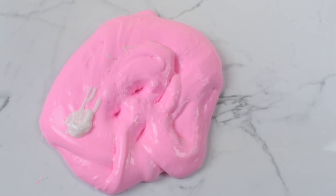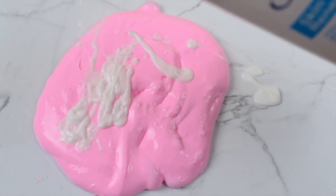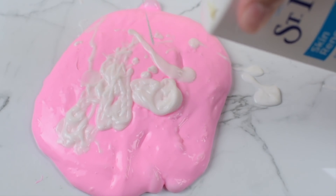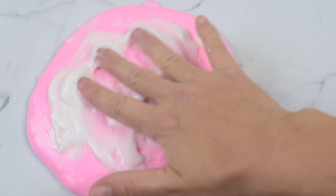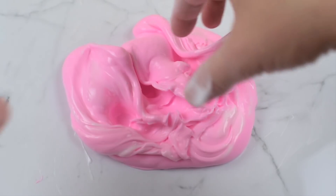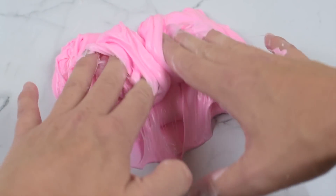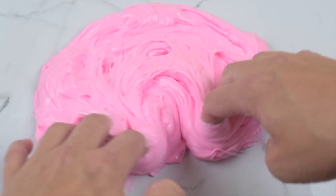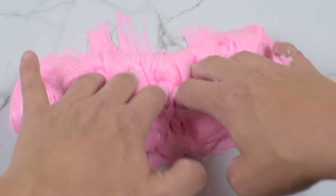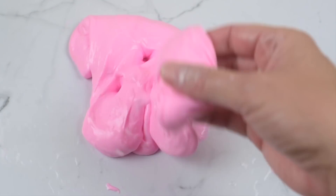I'm going to add in a ton of lotion. I have zero clue how Joseph Anthony makes his Chanel Number Two, but I do know he uses bubblegum scent because this has an amazing bubblegum scent. I'm mixing in this lotion — it's kind of more of an experiment because I don't know what his base is. Adding the lotion did make it a little sticky, so I needed to add a little activator.